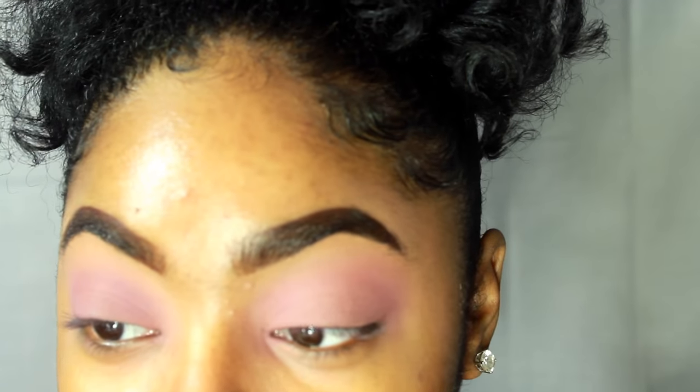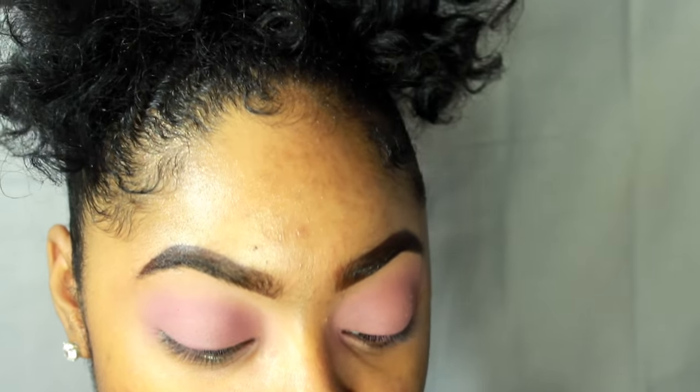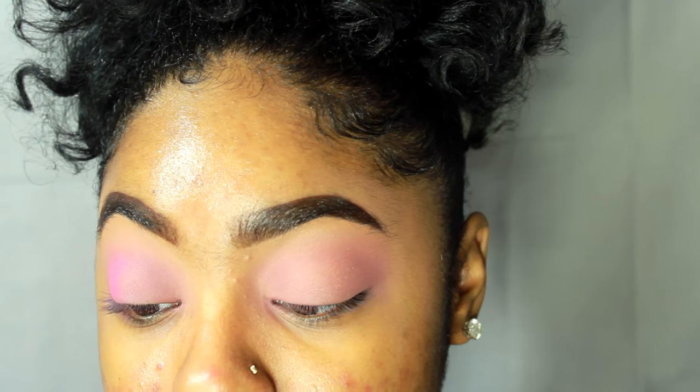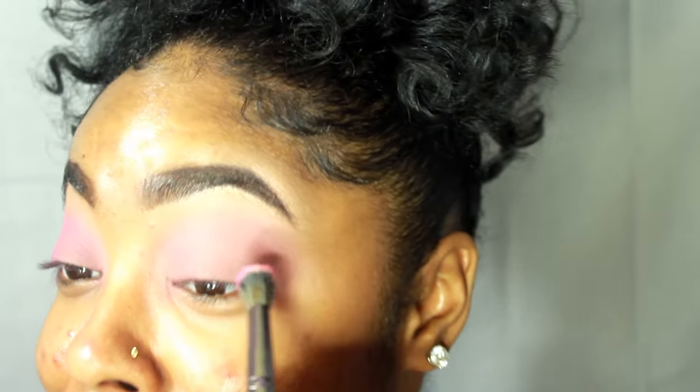So that's what we have going on so far. Now I'm going to go into the 88 eyeshadow palette from BH Cosmetics and take this pink shade — it's really pink. I'm going to take it on my outer V using a BH Cosmetics V5 brush and use circular motions to blend it forward.